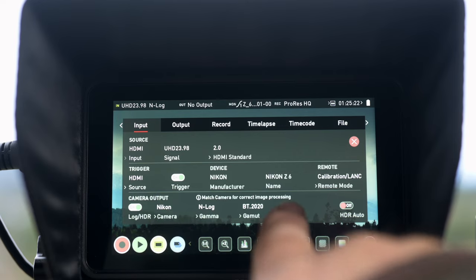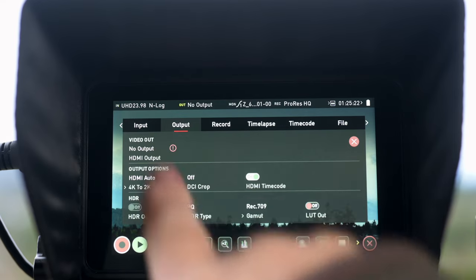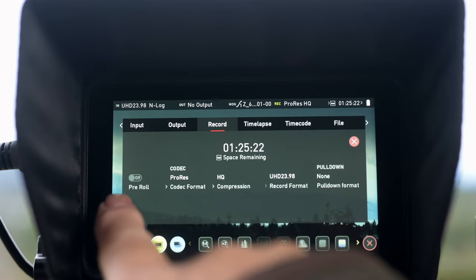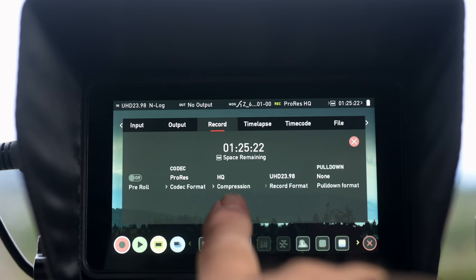It seems that Atomos was listening. 10.6.1 added the ability to record a time-lapse sequence into a single video file, like the Z cameras and other Nikon cameras that I've used before, but via the Ninja. Recordings are possible in ProRes, DNX, and ProRes RAW, if you have that option, over HDMI or SDI. Nikon Z camera owners will have to send their cameras in for the factory modification to enable ProRes RAW recording.